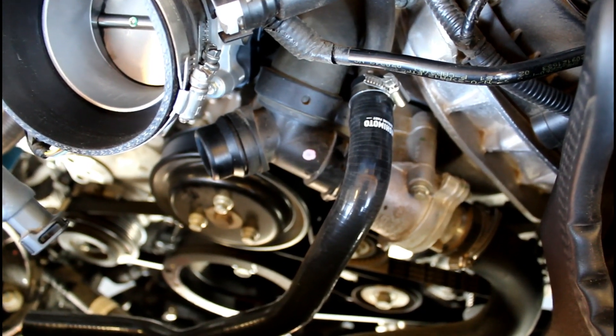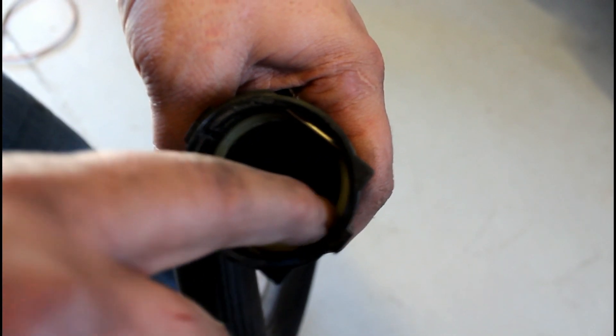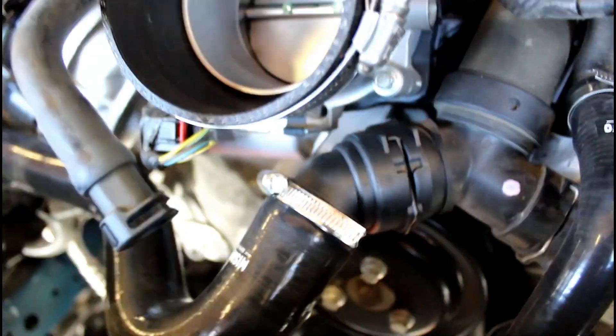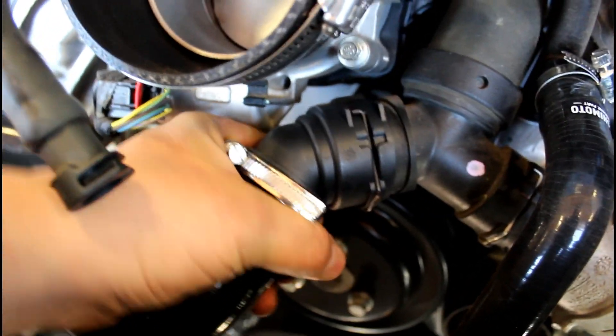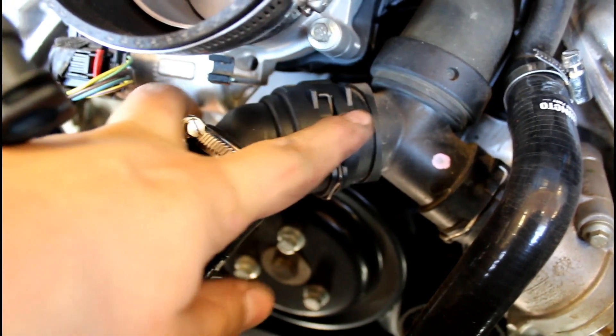Slide the hose on, but do not tighten it yet. On each side there's a little groove, so when you're lining it up make sure those grooves are lined up. Then you're just going to slowly wiggle and push — it'll click, and once it clicks it'll be fully seated.